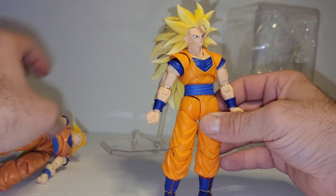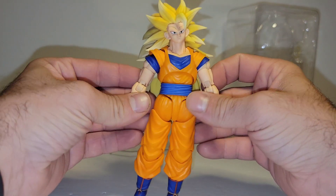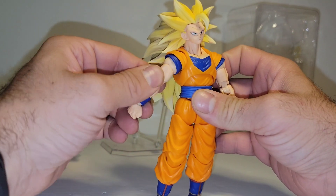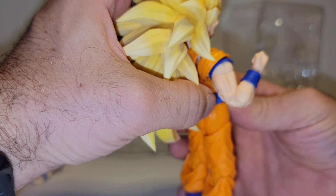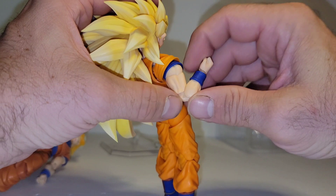It looks much more realistic for a gi than the original. Bicep swivel moves 360. You've got double jointed elbows that go past 90 degrees.